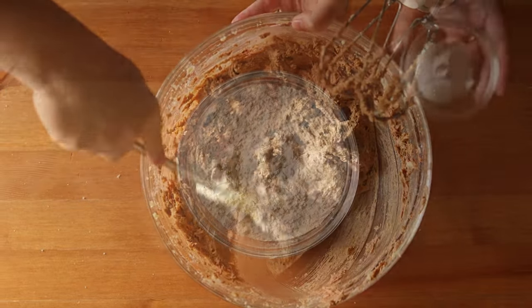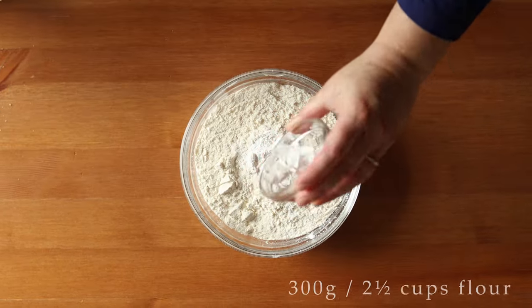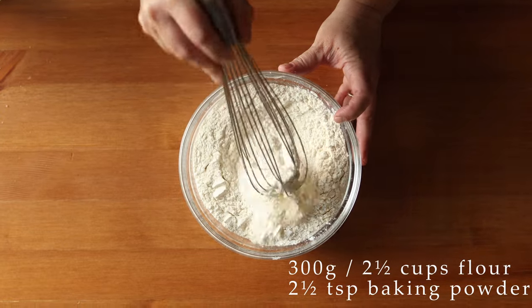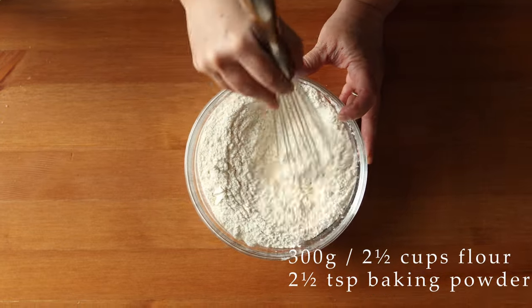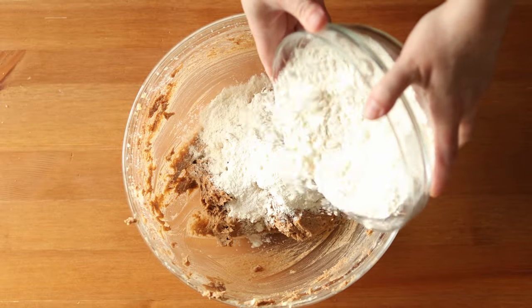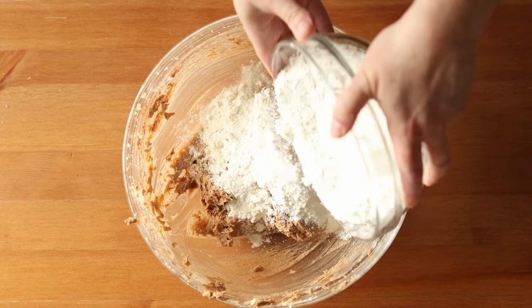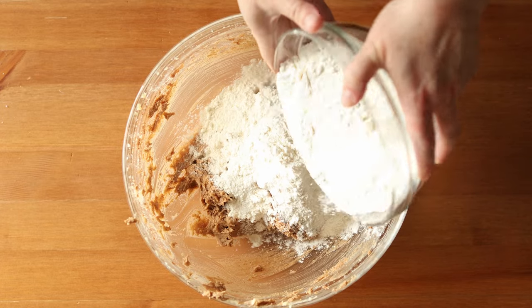Scrape down the sides of the bowl and then whisk together 300 grams or two and a half cups of all-purpose flour with two and a half teaspoons of double-acting baking powder. Now you're going to alternate adding your dry ingredients and wet ingredients, beginning and ending with the dry ingredients.